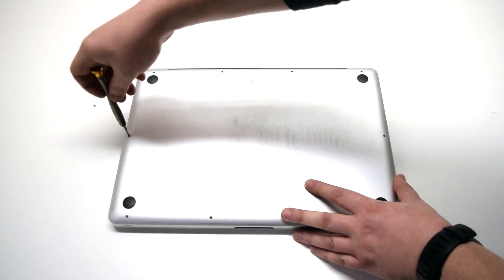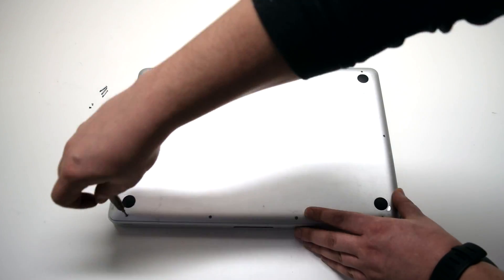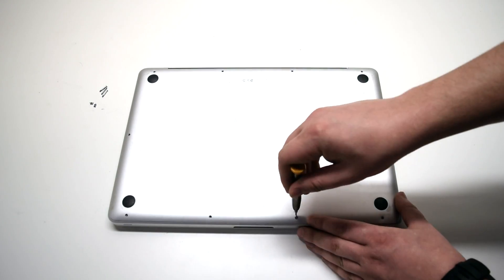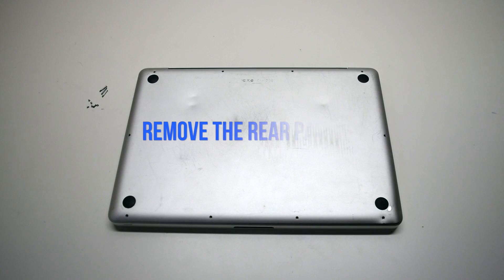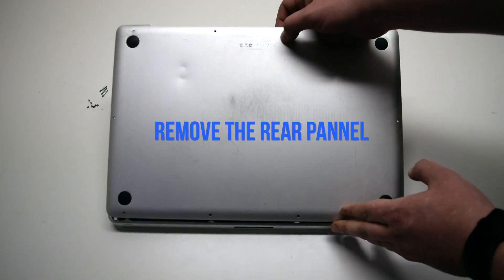remove the seven short Phillips head screws. Once all screws have been removed, go ahead and remove the rear panel.